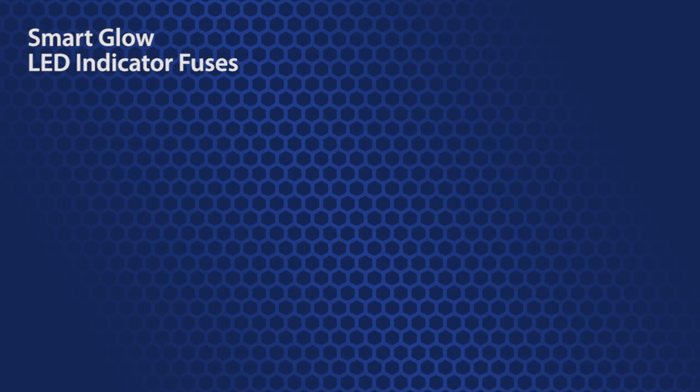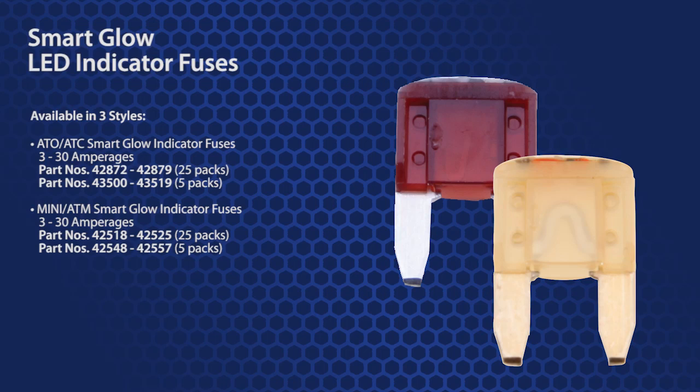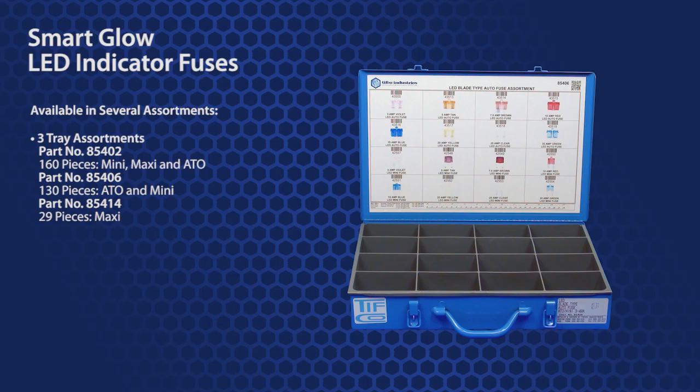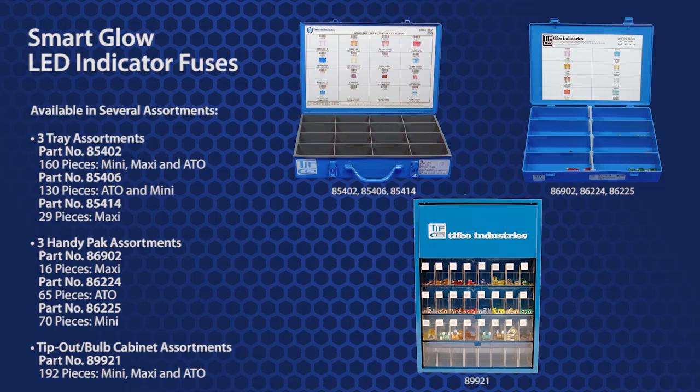TIFFCO has Smart Glow LED Indicating Fuses available in three styles. ATO or ATC fuses are offered in 3 through 30 amperages — part numbers 42872 through 42879 are 25-packs, and 43500 through 43519 are 5-packs. Mini or ATM fuses are offered in 3 through 30 amperages — part numbers 42518 through 42525 are 25-packs, and 42548 through 42557 are 5-packs. Maxi or max fuses are offered individually in 20 through 100 amperages, part numbers 42526 through 42534. There are also several Smart Glow fuse assortments: three tray assortments 85402, 85406, and 85414; three handy pack assortments 86902, 86224, and 86225; and a tip-out or bulb cabinet assortment, part number 89921.